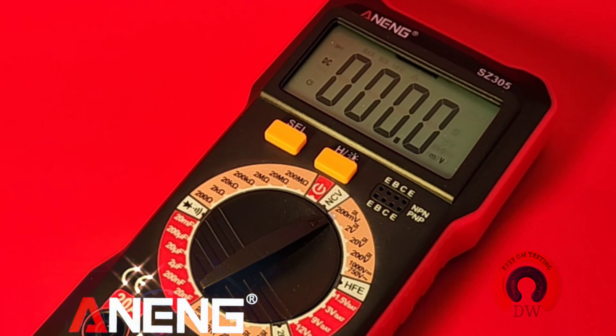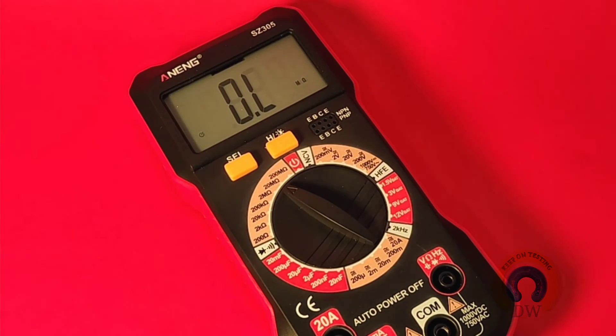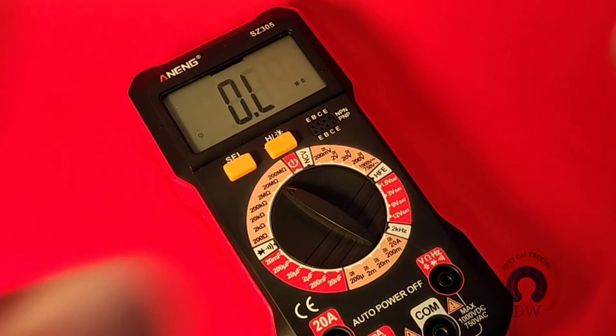Welcome back in the Chippo Spotlight — the all-new Anning SZ305. Manual ranging goodness from Anning, here we go.